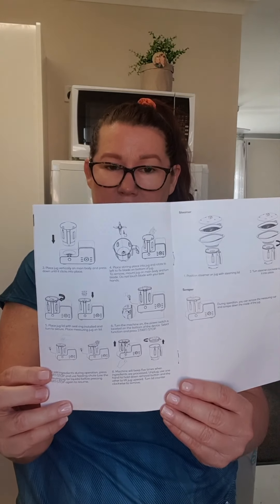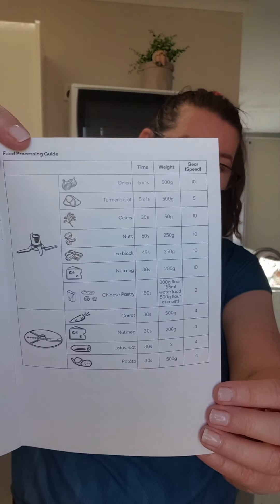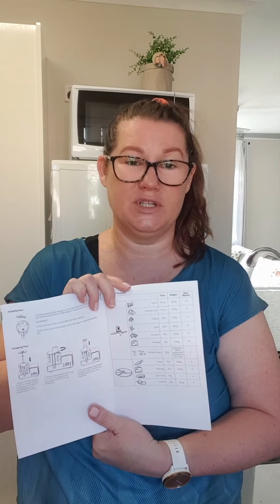The next page shows how to put everything together — how to put the blade in, put the jug in, take it out, and put the lid on. It also includes a food processing guide showing which blade you'd need for each particular item. For example, with the sharp blade, if you're going to chop an onion you'd need five pulses of one second — so five seconds — at speed 10 with 500 grams of onions.